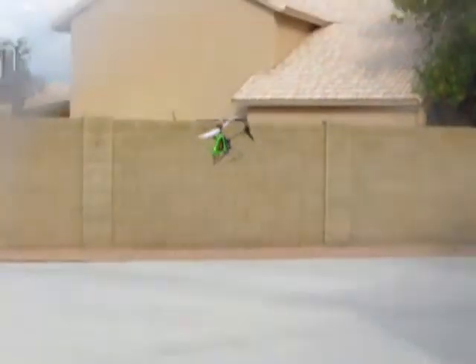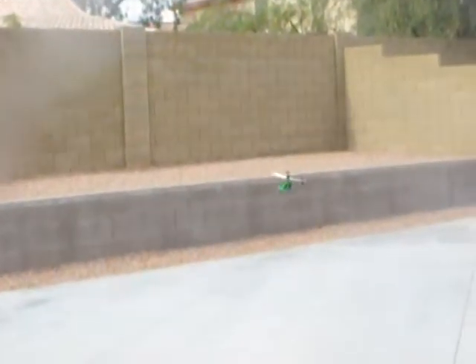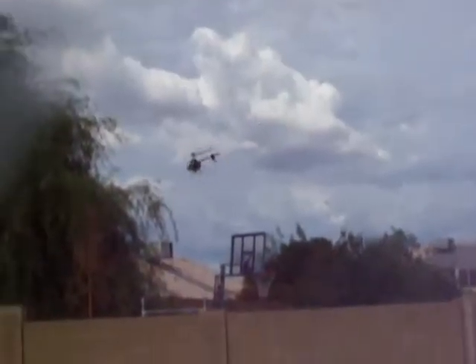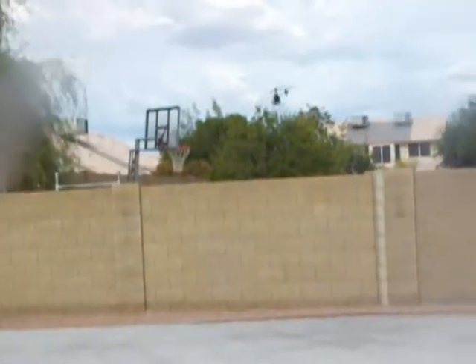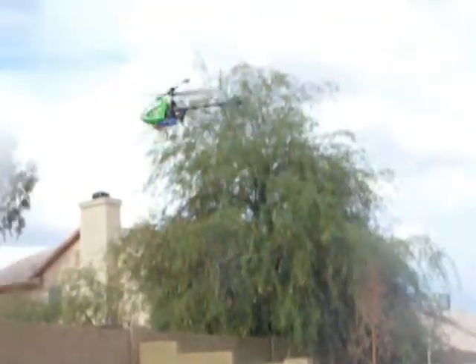Whoa! I almost hit my other helicopter — my prototype Nia helicopter. That's my own helicopter on the bottom, the larger one. We're going to fly that next. But the Quark is such a beautiful helicopter, a beautiful flyer. Amongst the other ones I've mentioned in some of my other videos, such as the E-Flight MSR, it's another nice little helicopter. But each one has its own personality and characteristics.